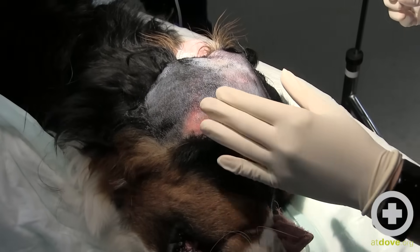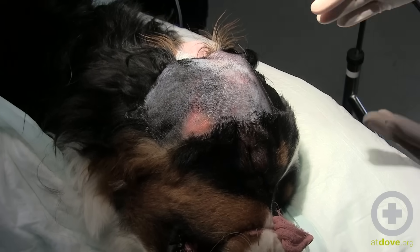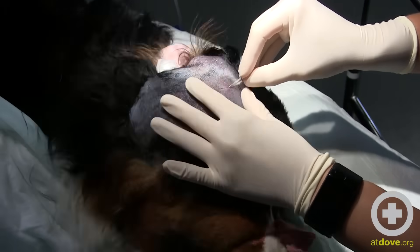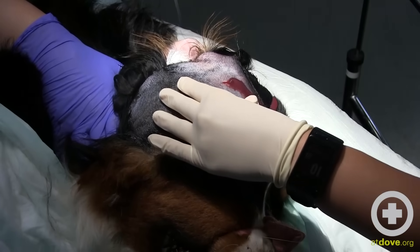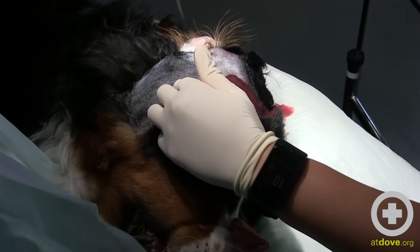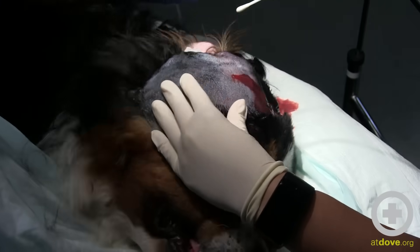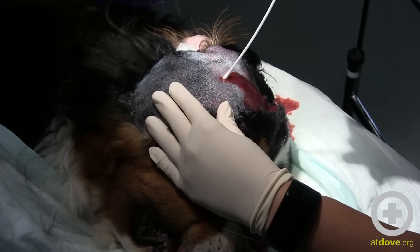I'm going to start with an 11 blade, just a stab incision. We've gotten a lot of preparation here and the abscess fluid — unfortunately she's going to get a bit messy from this. We'll start with a stab incision to establish drainage. She clearly doesn't appreciate that, so we're going to give her a little more propofol. I'll collect my culture sample by inserting the culturette tip right in there.